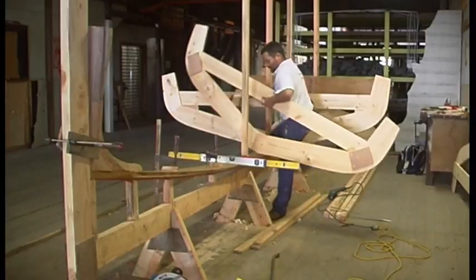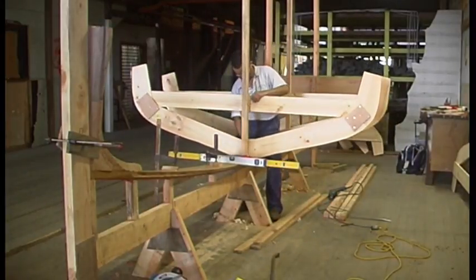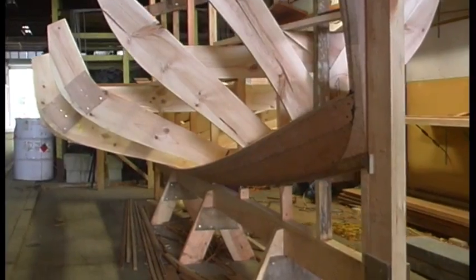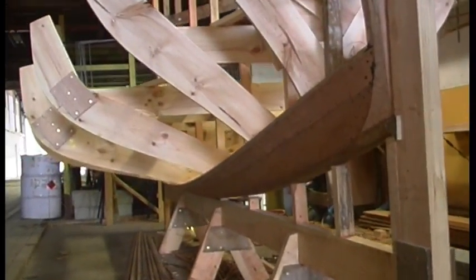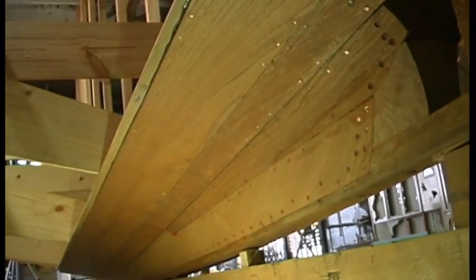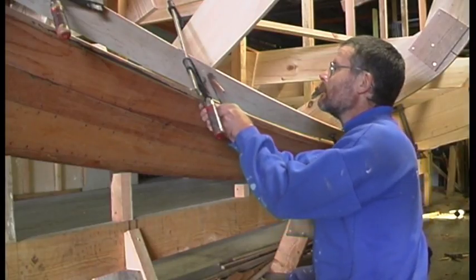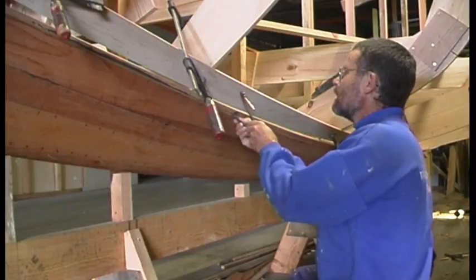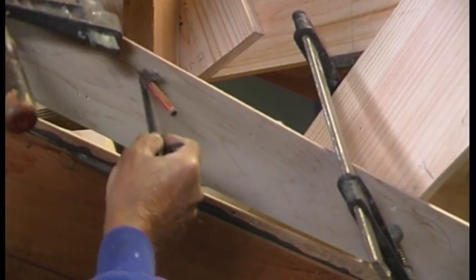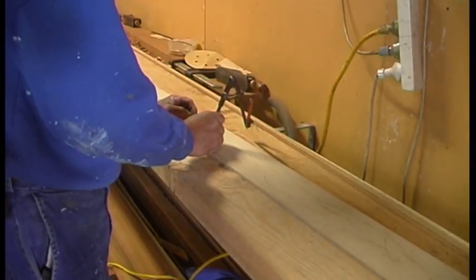The keel is attached to the stem and stern knees and the tuck, and the whole assembly is fitted onto the strong back, then the moulds are placed in position. The planking then begins with Australian cedar. The shape of some of the planks is determined by a method called spiling.